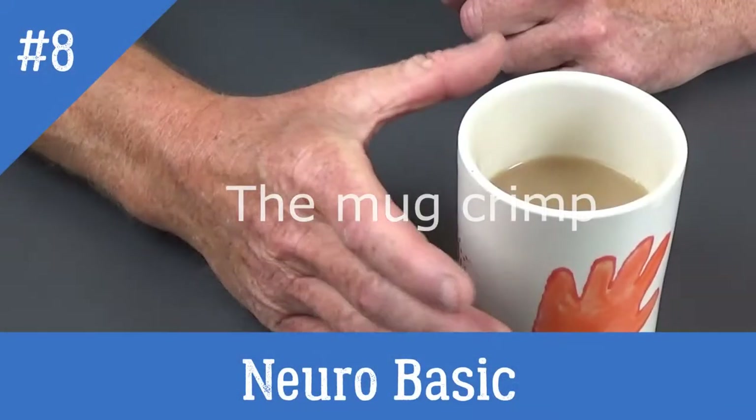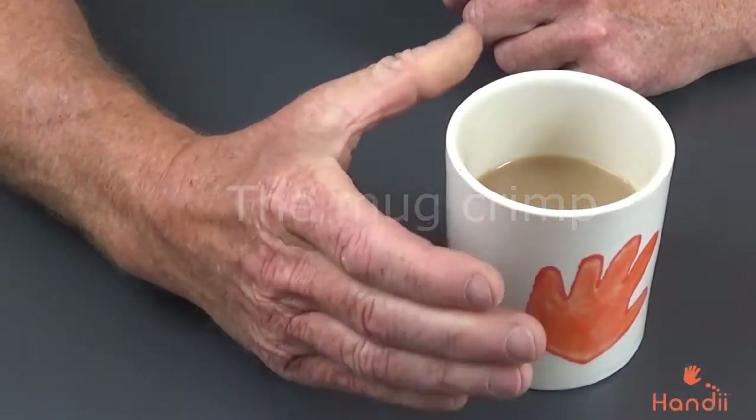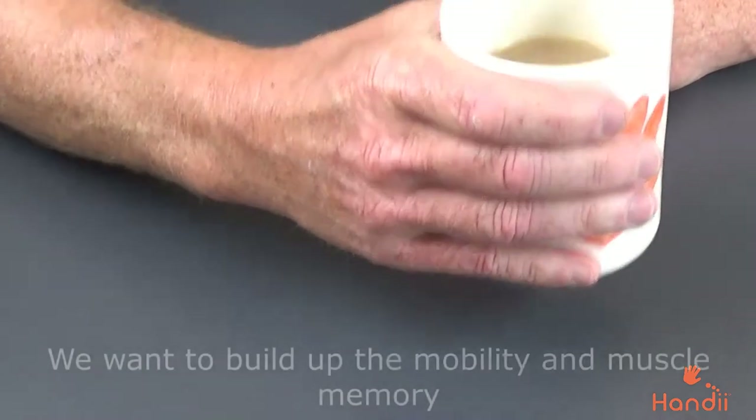Hi, I'm Gary Trimney, owner and founder of Handy, and I'd like to welcome you back and continue the series of exercises that we found are beneficial for people with neurological conditions. What we want to be able to do here is to get the grip strength just to be able to lift this cup up.